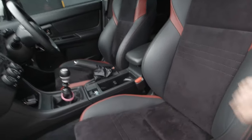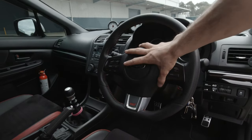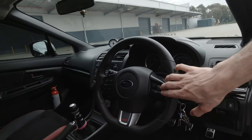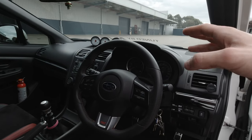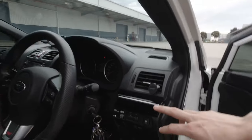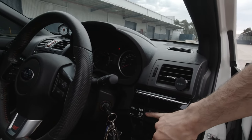I'm running the base seats because I wanted the alcantara over the leather. I'm also running the MY15 STI steering wheel with the STI airbag, as it all came in one piece. I had to switch my Impreza buttons over with the STI covers just so it all blended in nicely. There's also another Lavorg dash trim on the driver's side to match.